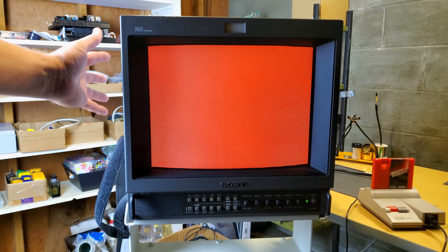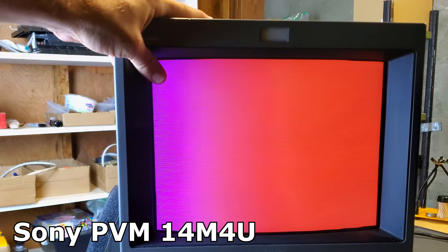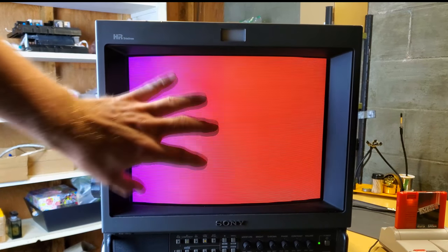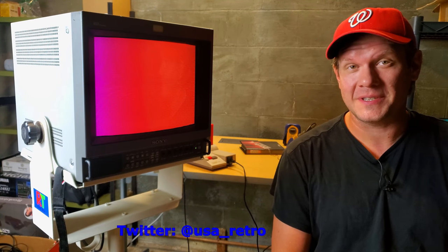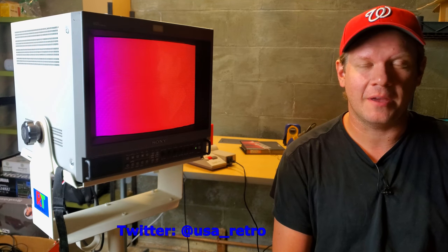All right, check this out — pretty crazy, huh? So what do you think, you got some kind of magnetism short over here or something? Hey everybody, welcome back again today to Retro Tech. I'm Steve and I've got a 14 M4U Sony PVM here in the shop.